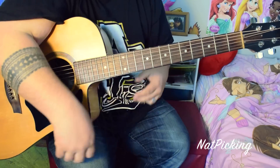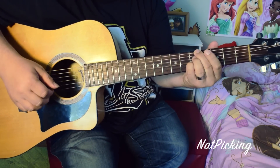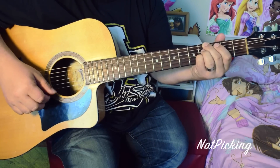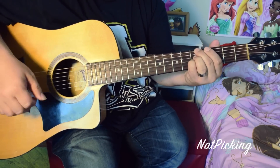I should also mention that in some of her live performances I've seen, she plays with the guitar tuned down a half step — meaning it looks exactly the same but it takes it down half a key. So you can either tune your guitar down to play along with her in those versions, or just play it like this.